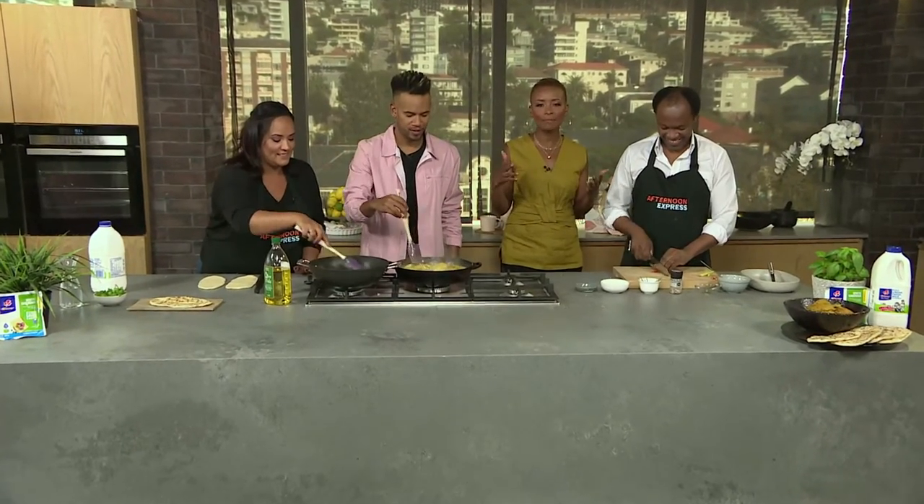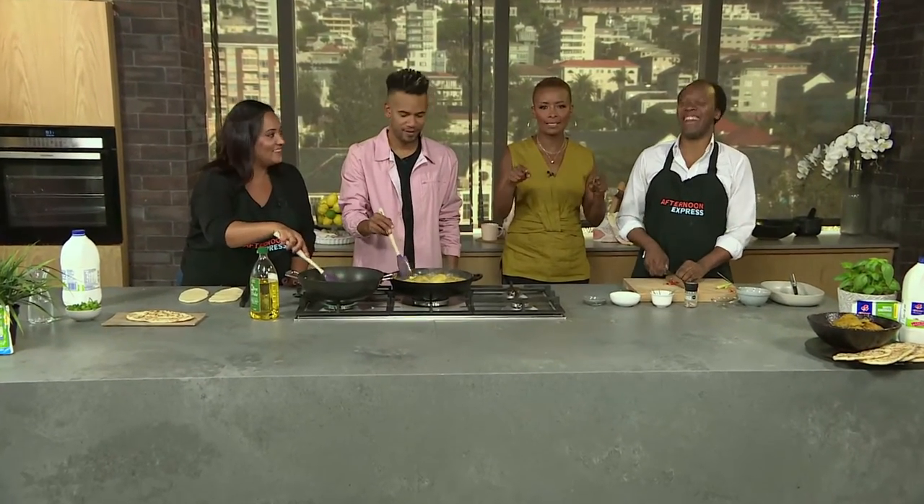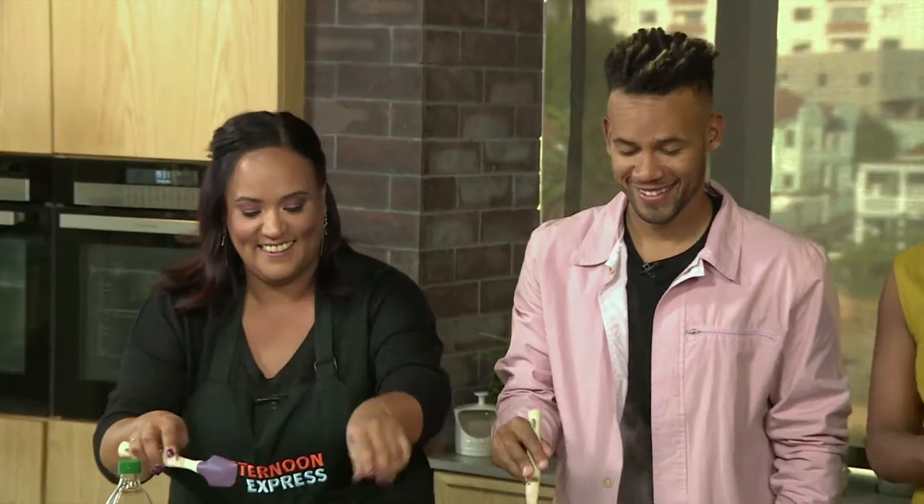I don't know if anyone else clocked that, but you saw the shape of Bali's naan bread — it was like different puzzle pieces, just like jigsaw puzzle vibes. But hey, each to their own and everything.